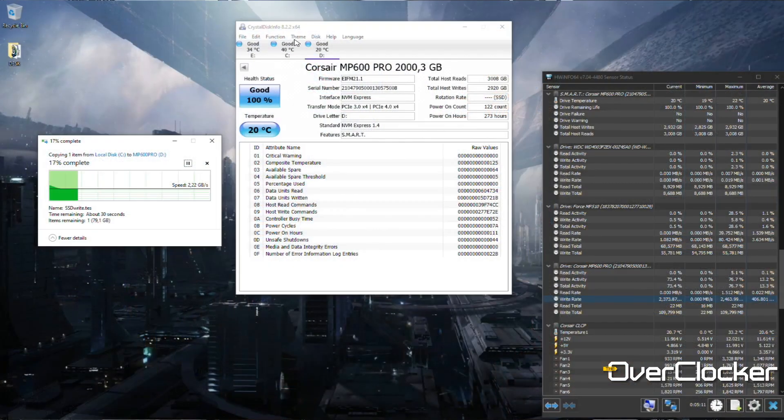What you'll most appreciate about this drive is just how cool it runs. I copied a 100-gigabyte file from an MP510 to the MP600 Hydro X — it was a short transfer because the drive is that fast — and I was doing this under PCIe 3.0 due to motherboard limitations on my Z390 board. The maximum temperature I recorded during that transfer was 22 degrees Celsius. That really speaks to the advantage of having a water-cooled SSD.